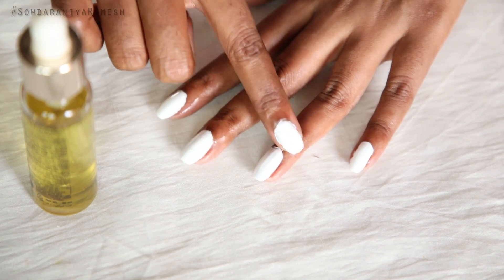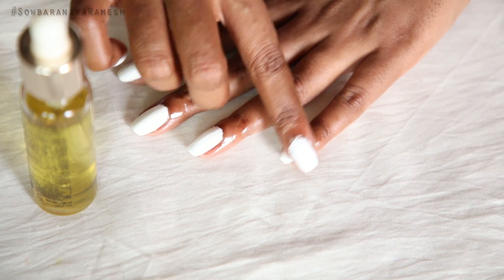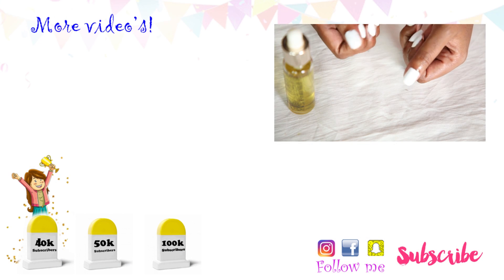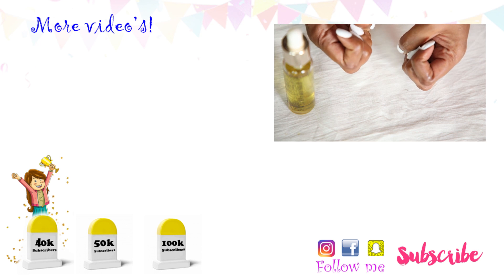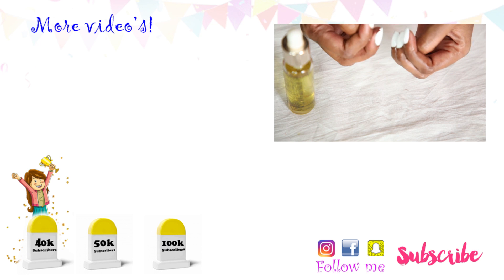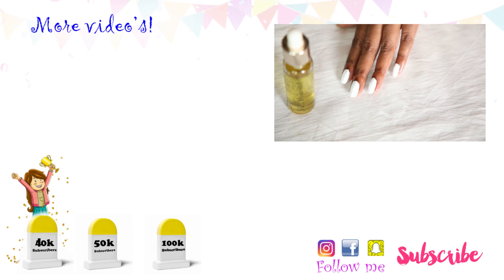That's all for today's video. Thank you so much for watching. If you enjoyed this video, please like and share it with your friends, and leave a comment below. Please press the bell icon. This video is a super duper video. Bye bye, see you!